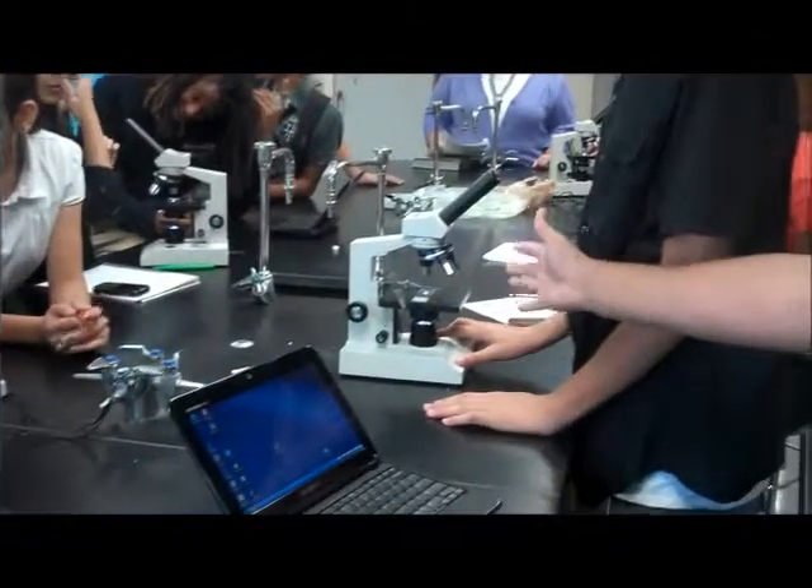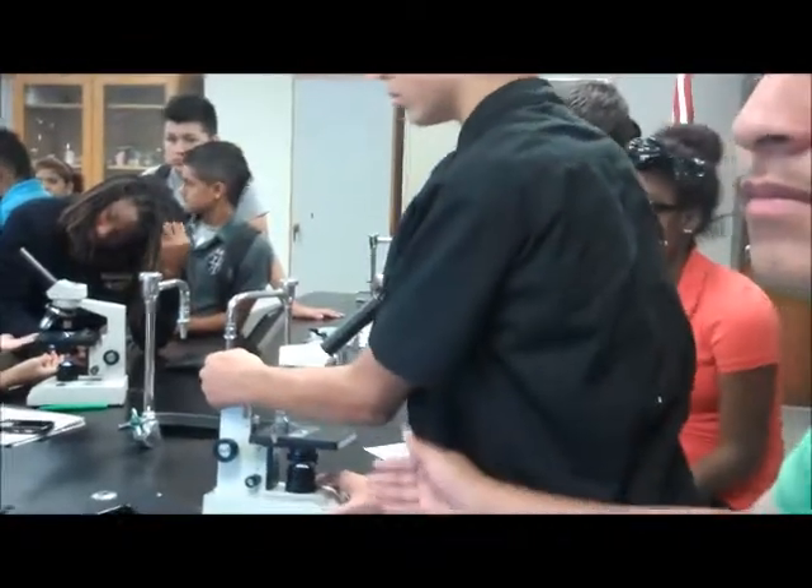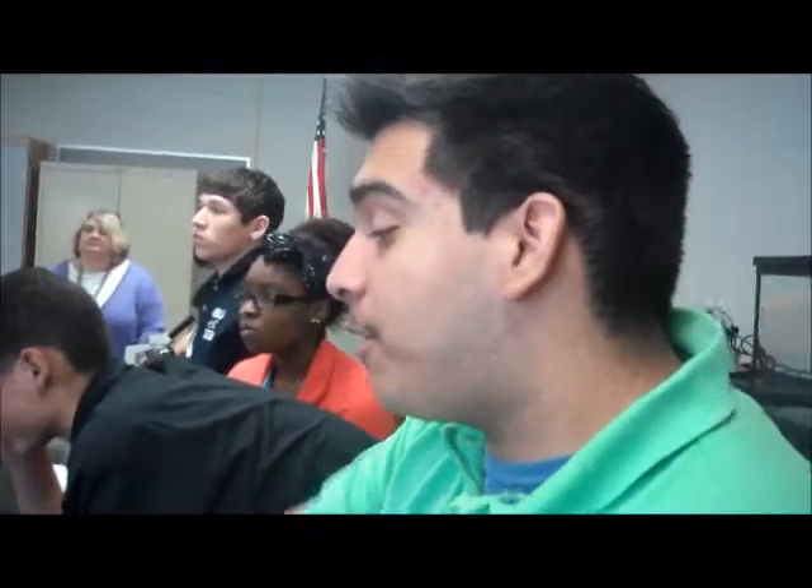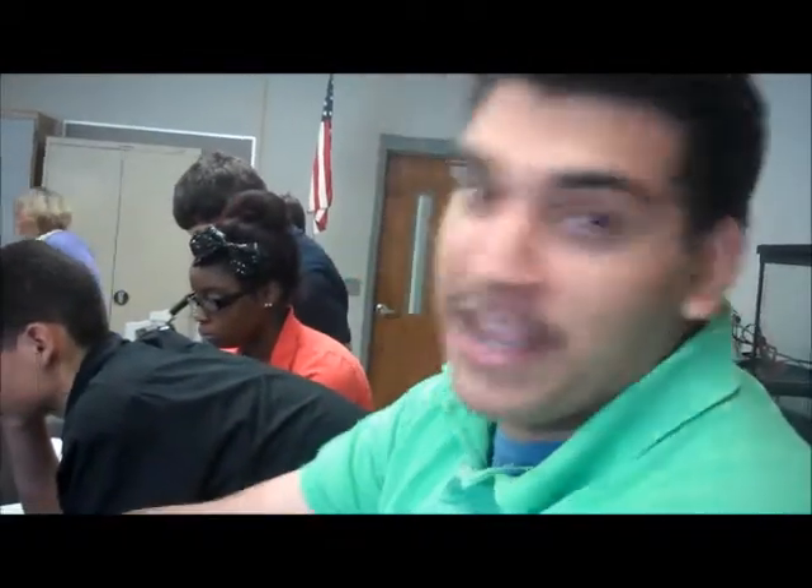We are trying to figure out how to work a microscope. We have to teach Mr. Taylor how to use one, because I think he's not smart enough to find out. Does he know how to use one? I guess not. We have to put steps, so that's why we have to make up steps, and we're going to get it off the internet.